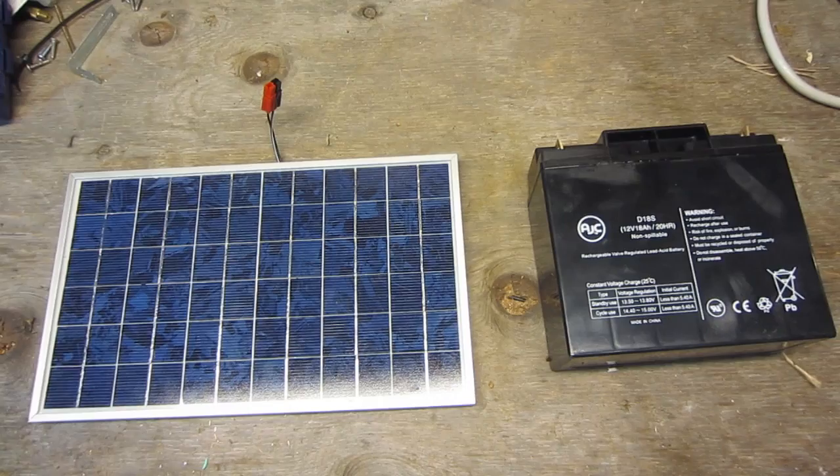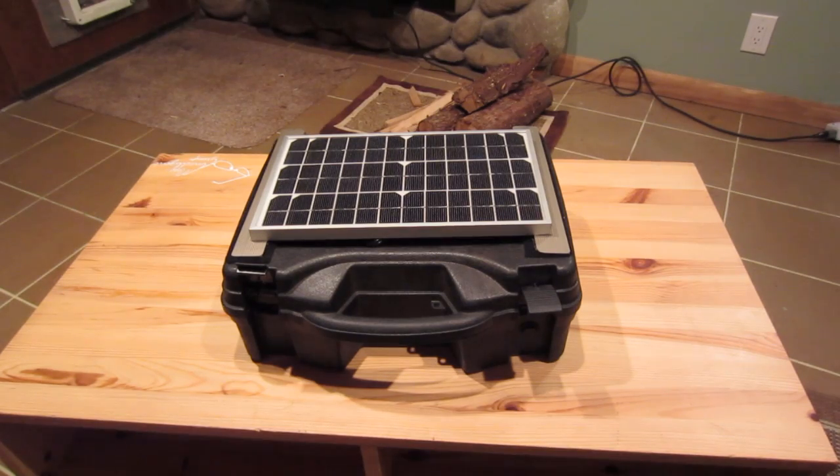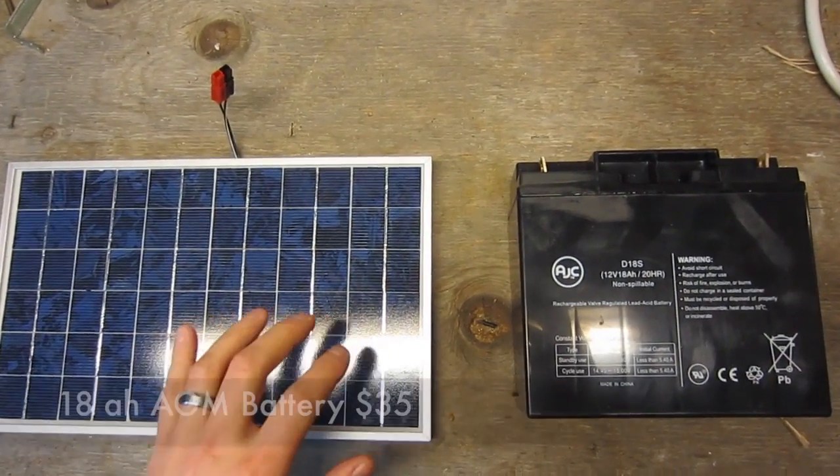Alright guys, I just want to make another video going over the steps and the basic principles of building the solar generator. Last video I just kind of showed you the finished product, and I'm going to show you how to build one. But first let's go over the basic components.